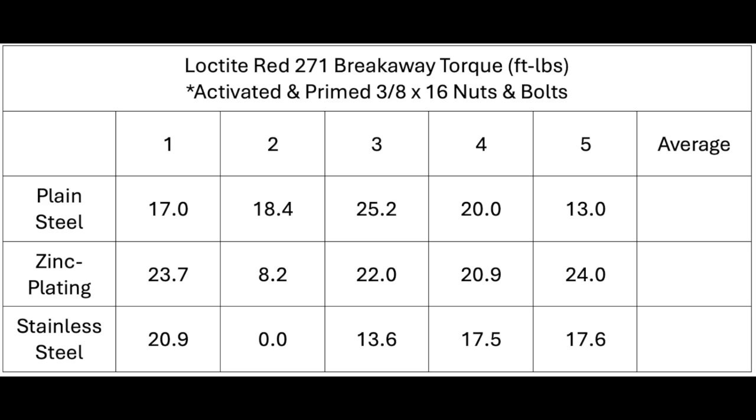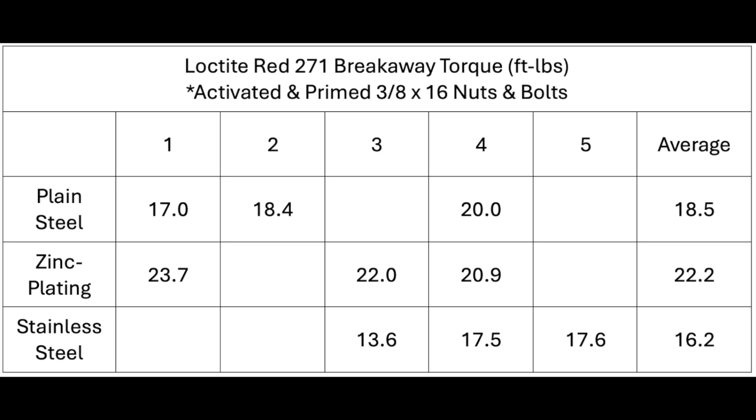Inserting the results into a table, removing the high and low values of each, we come up with the following averages: plain steel 18.5, zinc plating 22.2, stainless steel 16.2 foot-pounds.